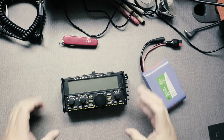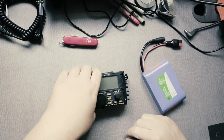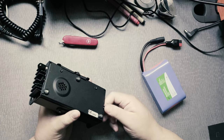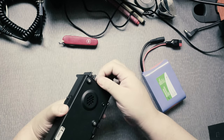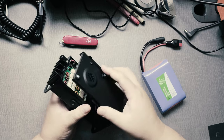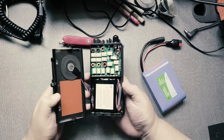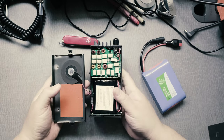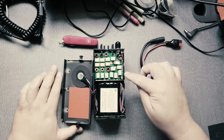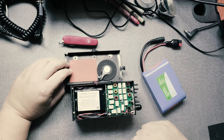Hi everyone. This is the KX2 and I want to show you some battery options. On the back of the radio you move these thumb screws so that you can get access to your battery. Make sure you're careful in moving the plate because the speaker is connected to the radio. And this right here is your tuner, which you don't need, but if you do, that's where it is.